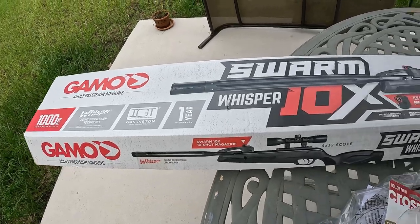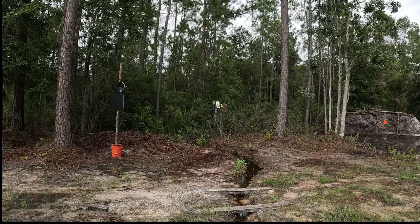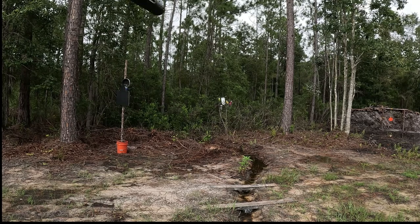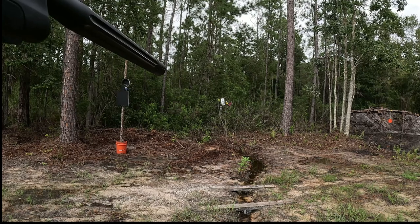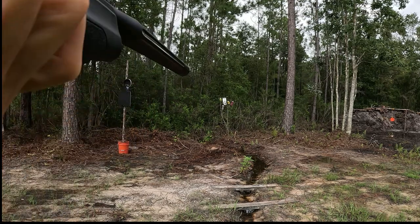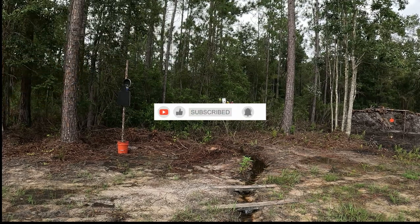Let me load it up and we'll do one more shot. Alright, so I adjusted the scope in a little bit. Reloaded. I came a little closer — I don't know how far back I was, probably 75 yards maybe, something like that. So I came a little closer. Let's see if I can hit the Gatorade bottle. How about the red can — right through it!